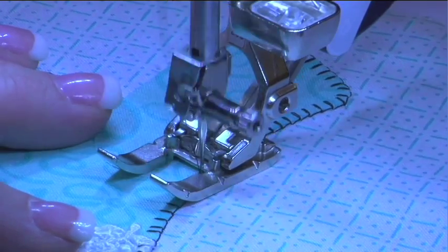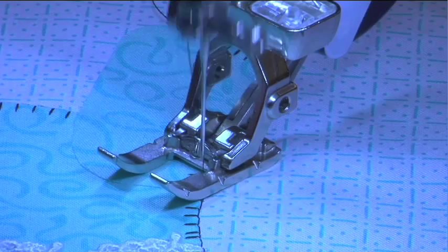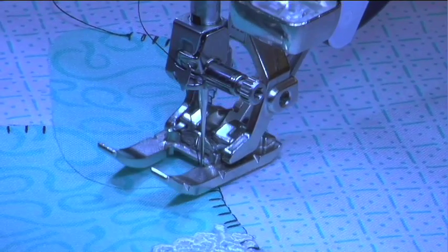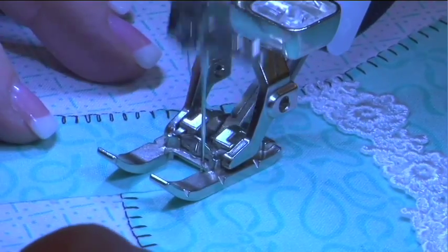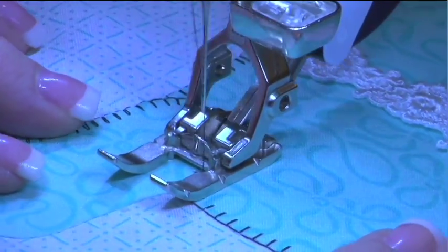And then as I come to a corner, when I stop, the foot raises. So I can actually do individual stitches one at a time. Not only that, but you have total control with both hands on your fabric.